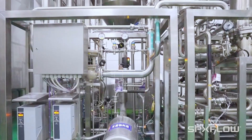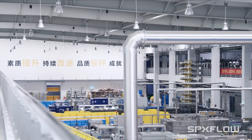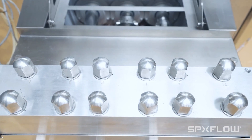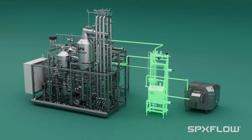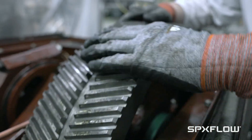Today's aseptic processes demand superior cleanability and longer run times. Controlling pulsations is key to maintaining efficiency and product integrity. The APV aseptic pulsation dampener is designed to reduce pressure fluctuations from the homogenizer, which impacts equipment durability and product quality.